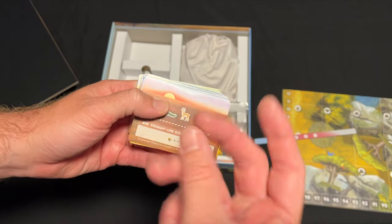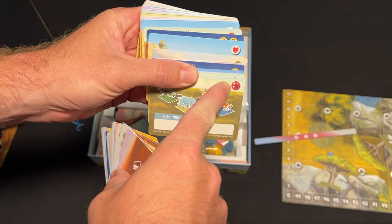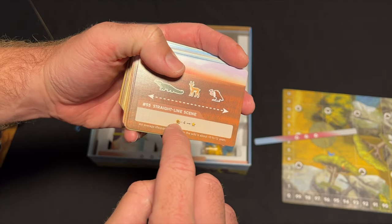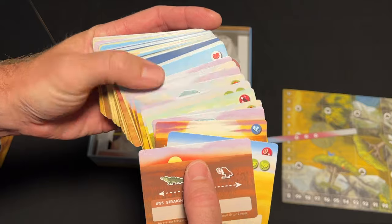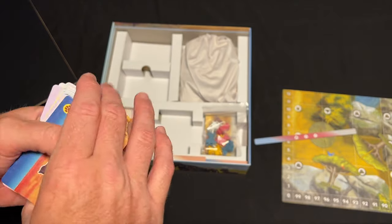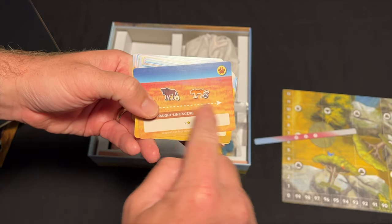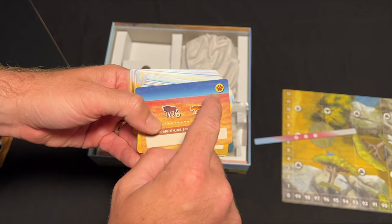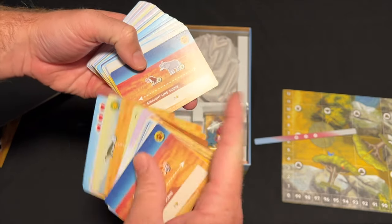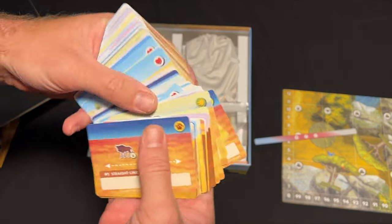If there are symbols in the top right, you get them immediately when you complete the card. If it has a red symbol, you gain that during the income phase. This card is for every paw print minus four, you get a star — stars are victory points. The bonus tiles also count as wild versions of animals, so if it says score elephants, even without elephants pictured, you'll score it. It counts every single picture you have completed of an animal.